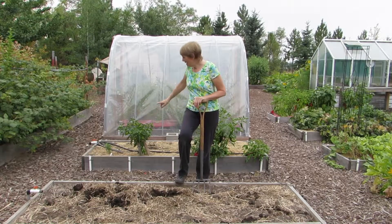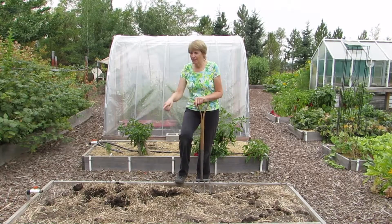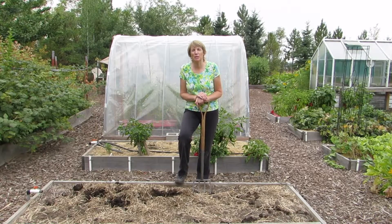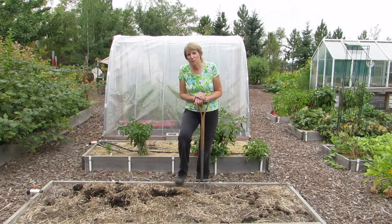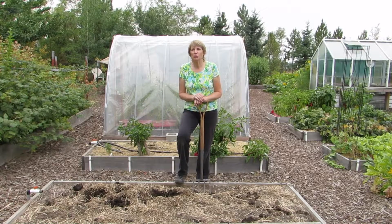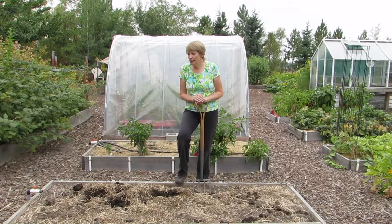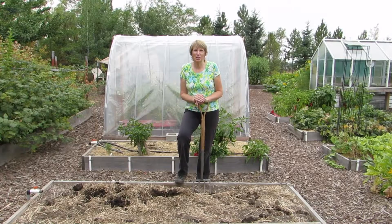This winter I'm growing my veggies in these two raised beds. This one isn't empty yet but this one is, so I'm ready to prepare it. What I do to prepare it is lightly loosen the soil. The veggies I'm growing are mostly going to need a lot of nitrogen, so I'm going to add in some compost and a little bit of organic vegetable fertilizer.